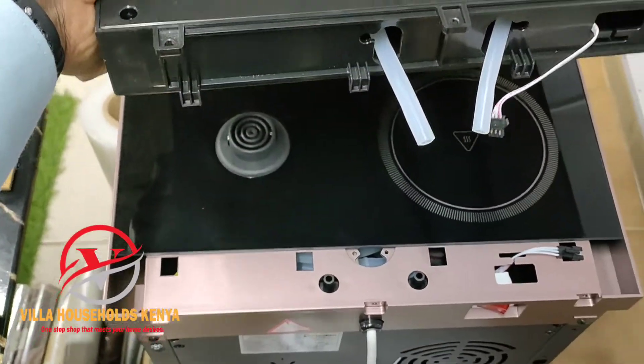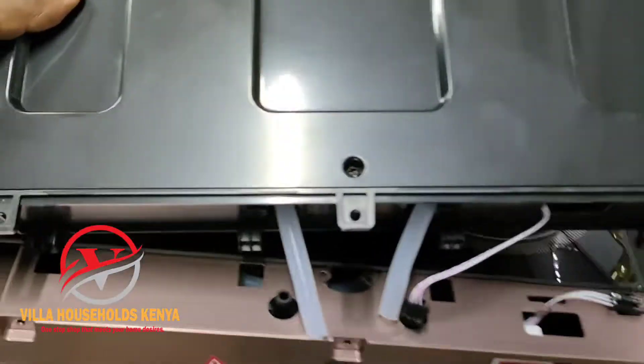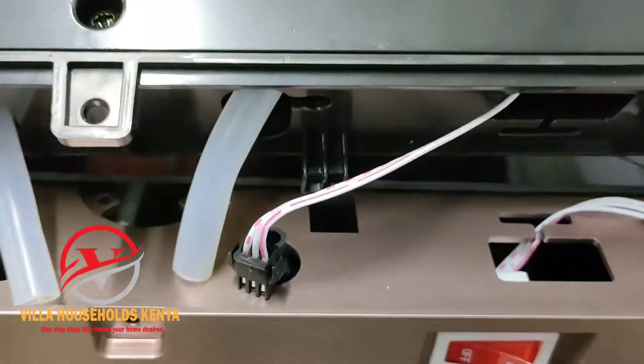Welcome to Villa Households Kenya. This is a bottom load water dispenser installation. I'm going to show you how to fix it so that you can use it conveniently.